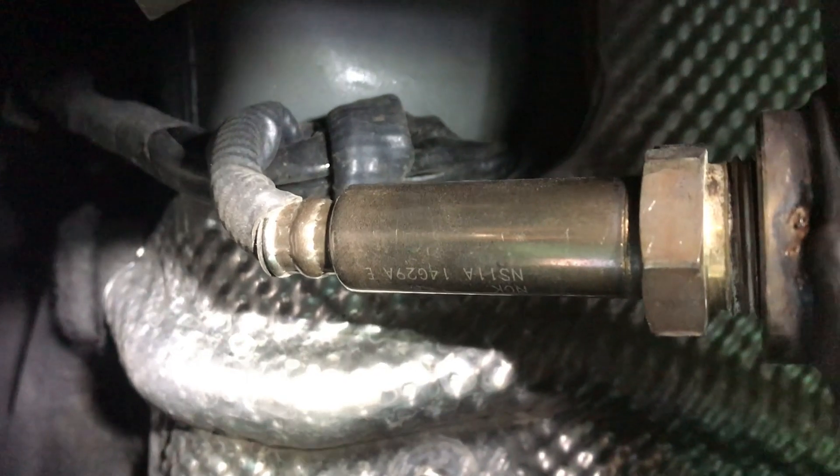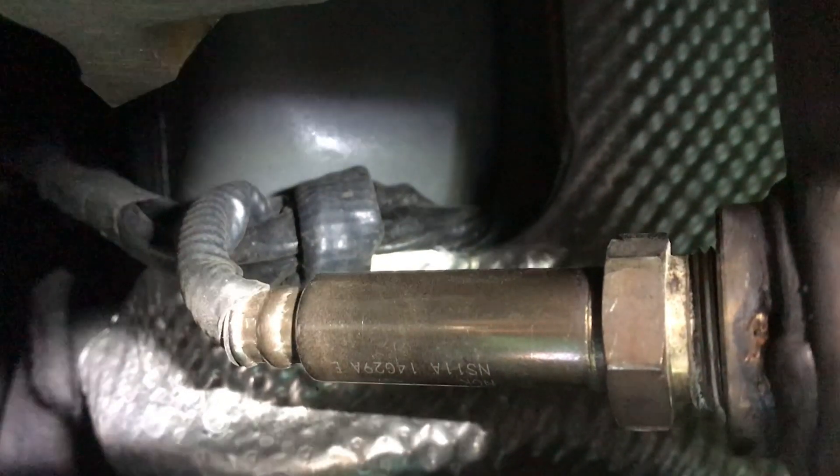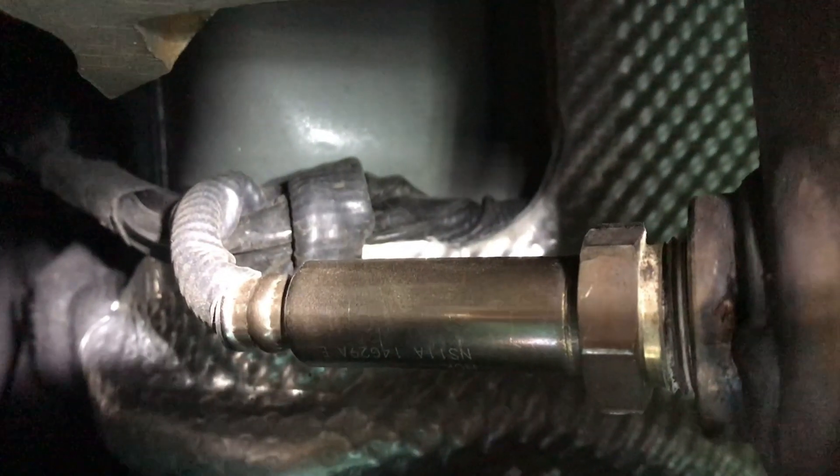I have to share this bit with you — look at the state of that cable! Was the guy trying to tie a snake up or what? So I'm going to unravel that.